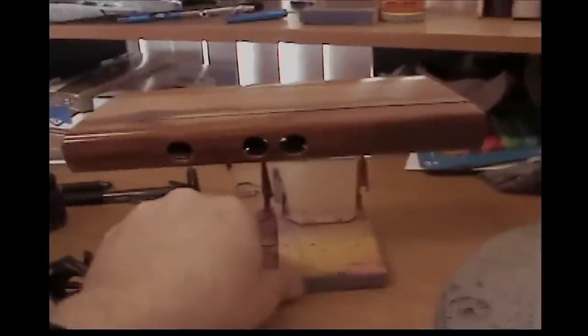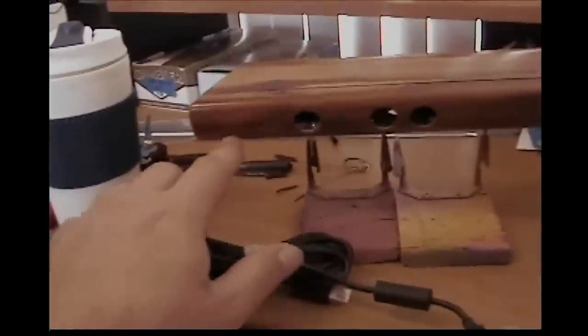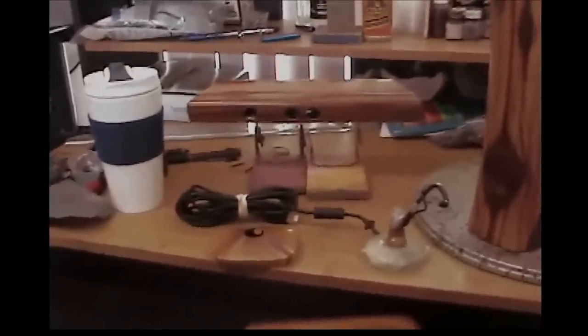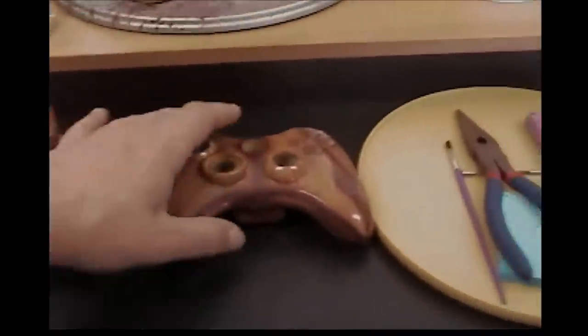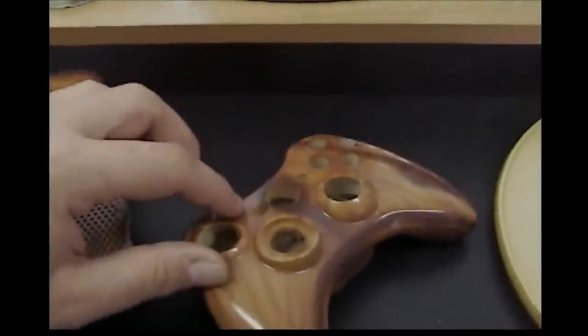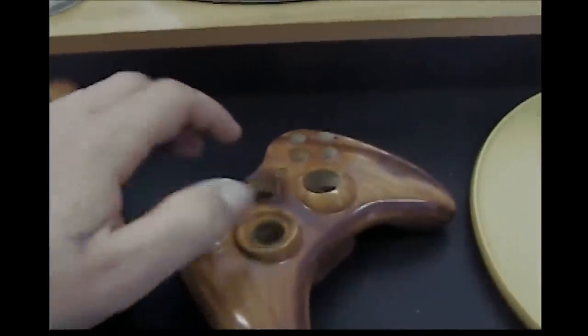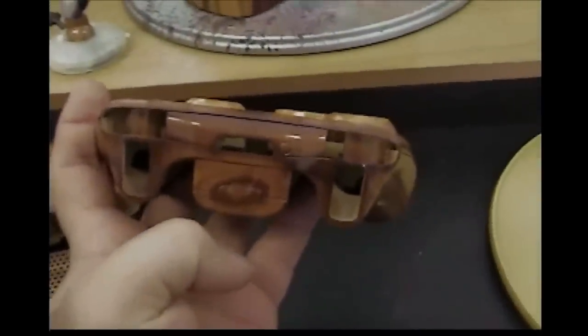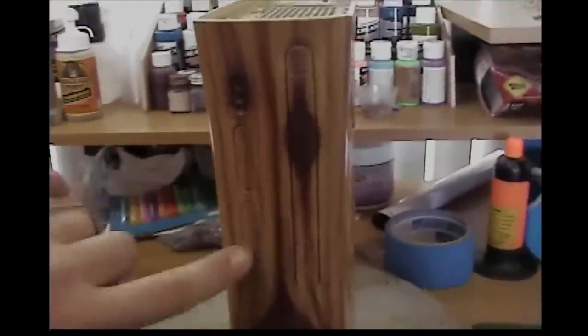I'll probably do the Naruto symbol here. We are almost done with paint — we got to do the Naruto symbol on the connect bar. Doing the symbol here, I'm gonna do the inlay on the back, and the one, two, three, four here, and the Microsoft here, and the sync symbol here. I'll probably do the inlay also on the Xbox here and the memory unit A, memory unit B — I might leave that one out; I don't even really use them anyway.